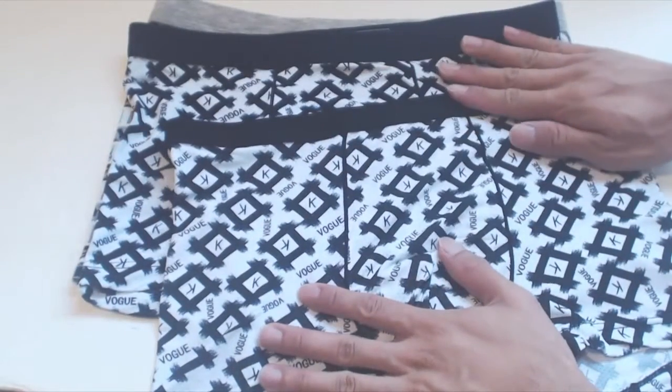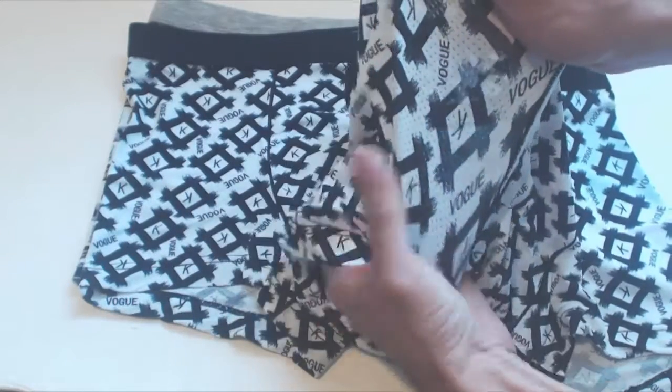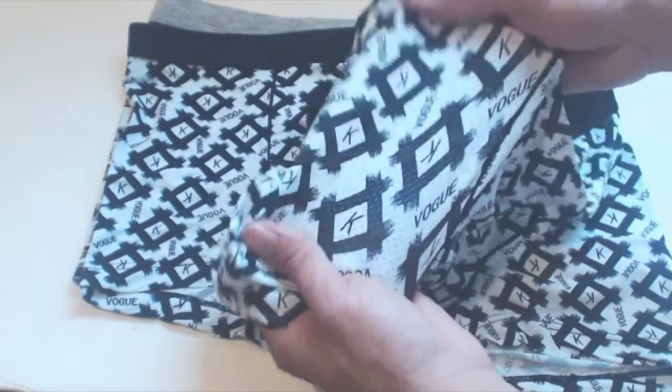The black and blue pairs have the same pattern, with the words Vogue and the letter K on them. The material is a soft, silky mesh material like a soccer jersey. The composition is 95% rayon and 5% spandex, so it's super stretchy, thin, and lightweight.